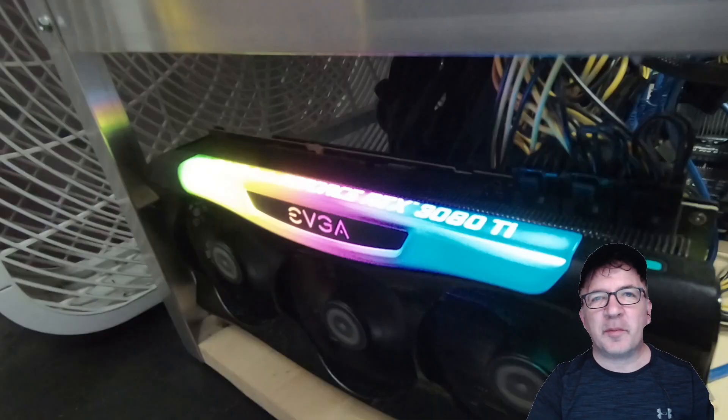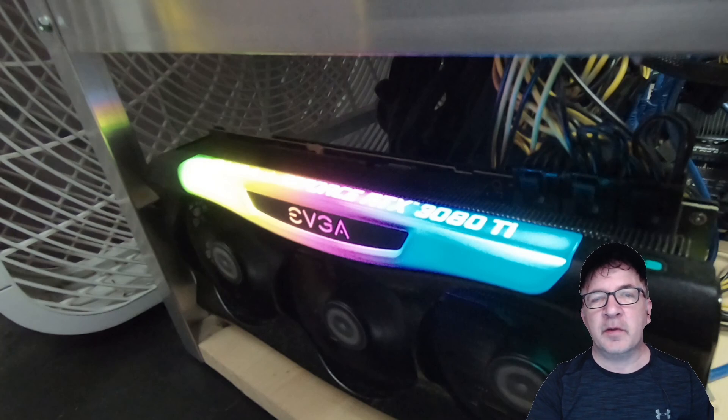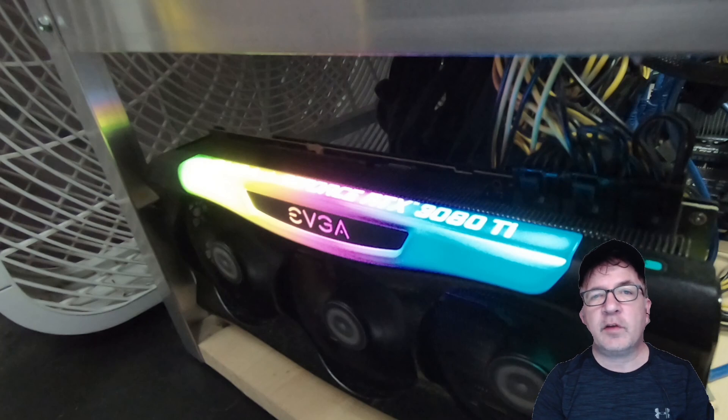Hey guys, welcome to Crypto Mining Insider. I hope you're having a great day. Today I have a really quick video — I just want to share my overclock settings for mining Conflux, which uses the Octopus algorithm. If you're not familiar with the Octopus algorithm, it's more core-intensive than ETHash, so we're going to be using a higher core clock but I don't need as much memory as I would typically use if I was mining Ethereum, Ethereum Classic, or even Ergo.